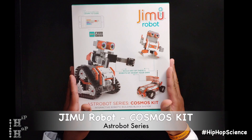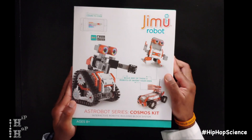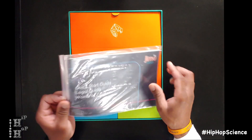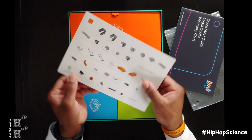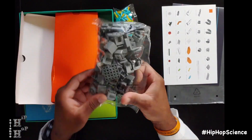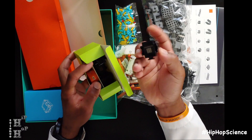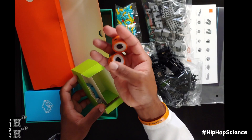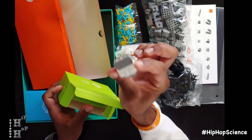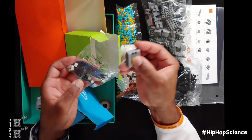Next up is the AstroBot series Cosmos kit. This kit is super cool because it includes all the parts and pieces you need to create up to three different types of robots: Astro Bot, Rover, and Astron. It includes 387 snap-together parts, along with a quick start guide and a parts sheet. In here you have five smooth motion robotic servo motors, two LED lights, one Bluetooth speaker, and an infrared sensor. Once again, you have your main control box, connecting wires, power button, and a USB charger.